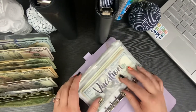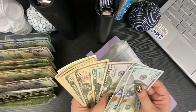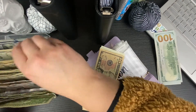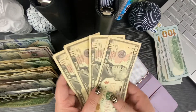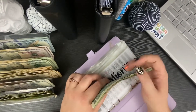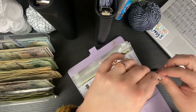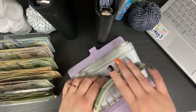In the vacation envelope we've got some bills to condense. We take a $100 and then exchange four $10s into two $20s. This is my favorite video to film — also my favorite videos to watch. It's just satisfying to see the money go down. Counting it out: $100, $200, $300, $20, $40 — that's right because I just filmed my monthly before this.